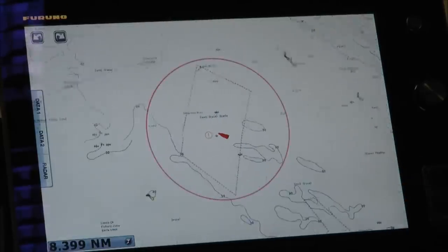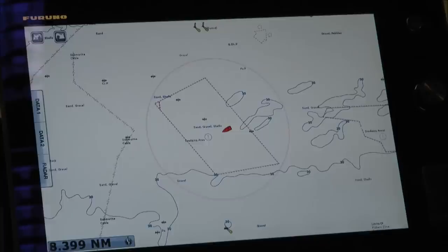Again, if I touch the boat, we go back into north-up mode. It's a really quick way of switching between orientation modes.